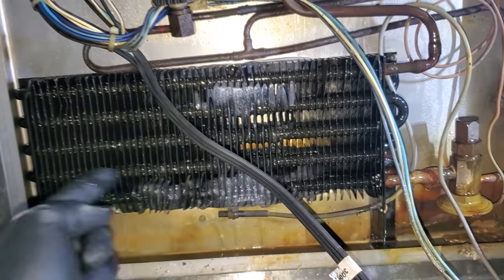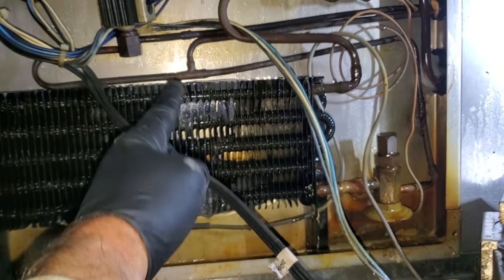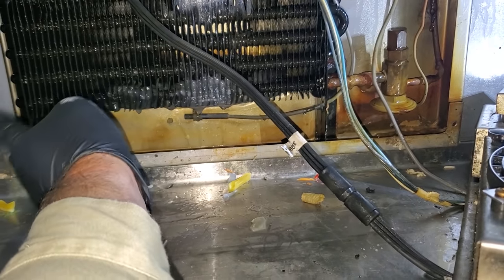We're going to get this little bit of frost melted, measure the coil, and then we'll quote to replace a coil and a TXV. Everything else is looking okay, so I don't think we need to go any further than that. Coil and TXV on this one — we'll mark it coil one and move on down the line.